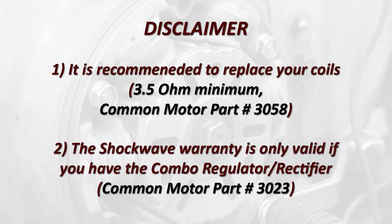The Shockwave works with the stock style ignition coils that have a minimum resistance of 3.5 ohms. Coils are very prone to failure on these bikes, so swapping out to a new set is a good idea. The Common Motor part number is 3058. The Common Motor Combo Regulator and Rectifier part number is 3023, and that needs to be installed on the bike for the warranty of the Shockwave to be valid. The original voltage regulator and rectifier is the most common electrical failure part on these bikes, and faulty systems can send a voltage spike to the Shockwave, damaging the sensors and modules.